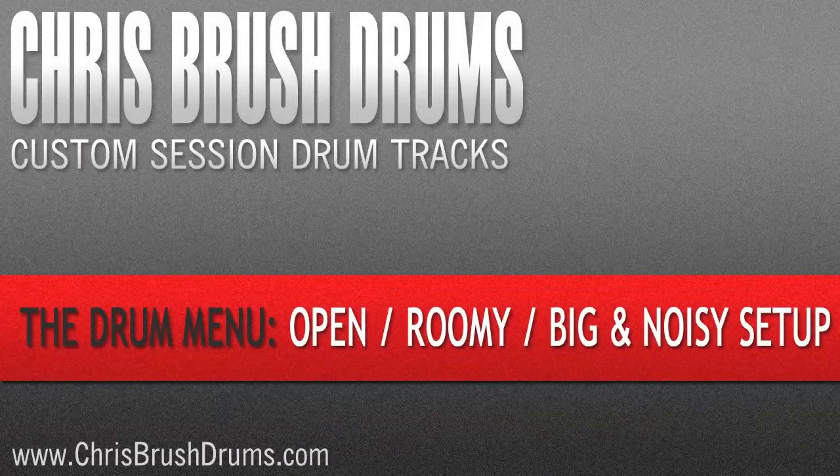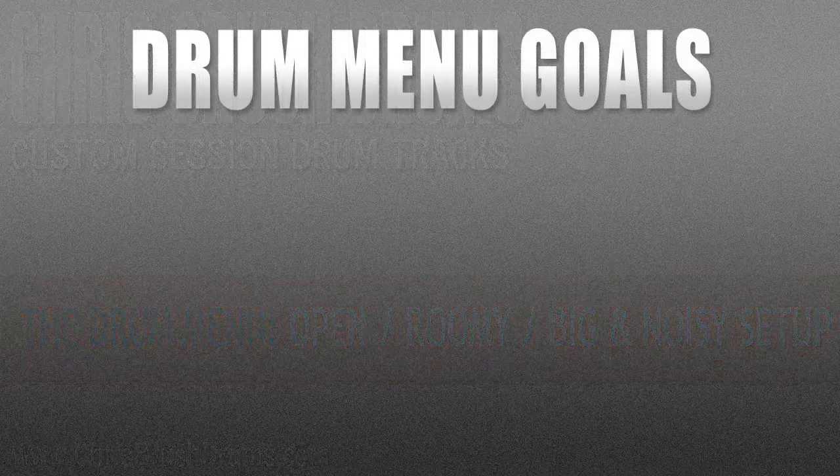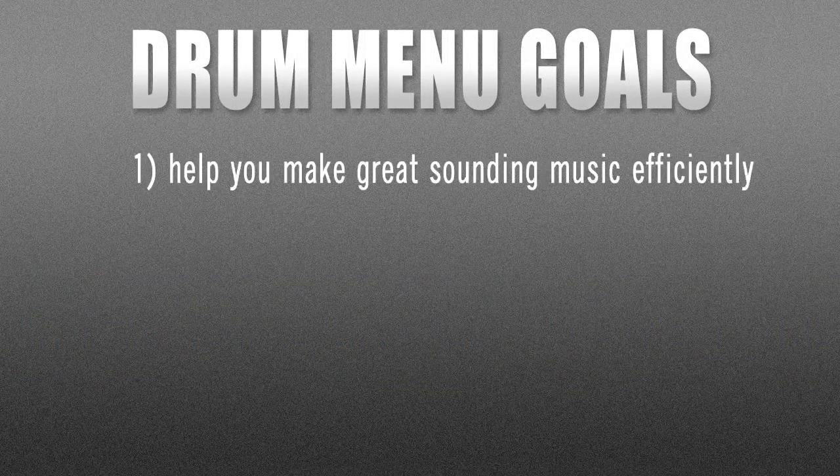Hey! Chris Brush here for ChrisBrushDrums.com. I'd like to personally walk you through my drum menu session setups in these videos. The goal of this menu approach is to help you make great music efficiently by providing you the choice of sonically varied, tried-and-true tested setups.